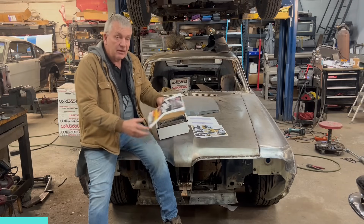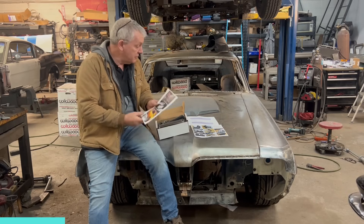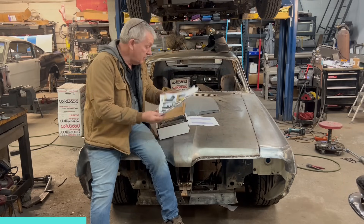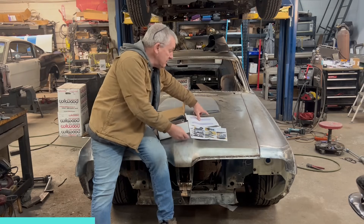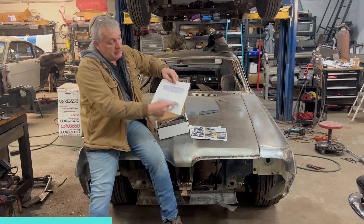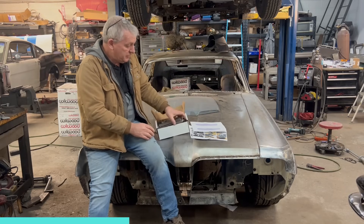Here's the instruction book — it's got about 10 pages of how to do it, all color pictures showing you the step-by-step, which makes life a little easier. It comes with a template for left and right hand side for cutting the holes out in your door to weld these in.